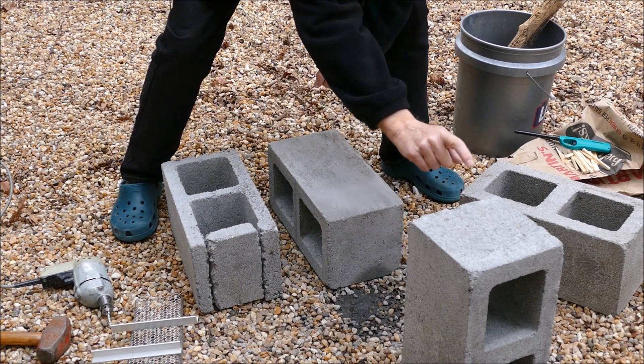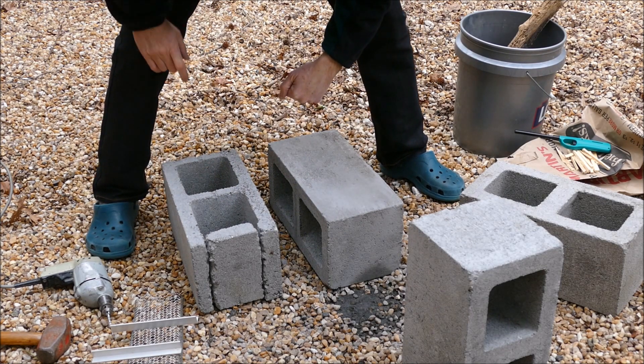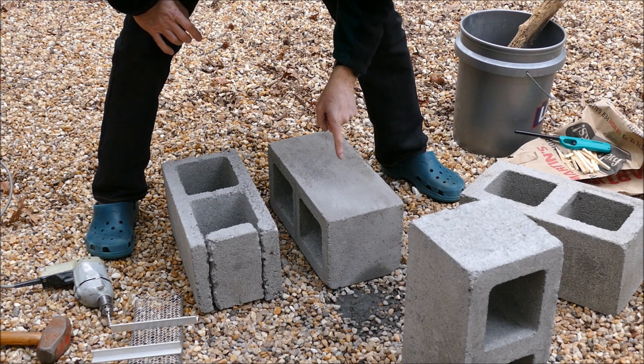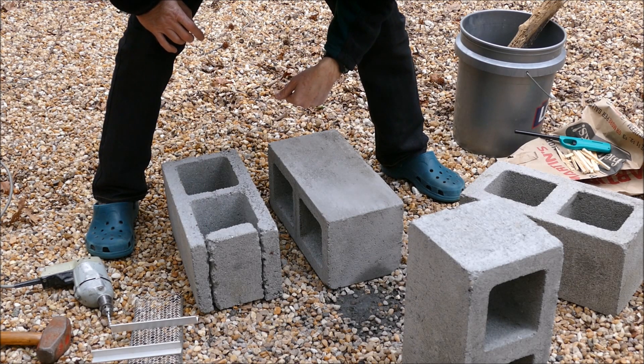It's one, two, three, four cinder blocks, and I like to use the larger size cinder blocks where each opening is kind of a square and the walls are a little thicker.